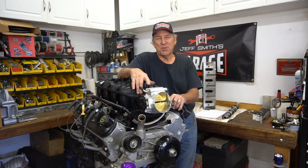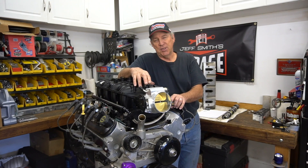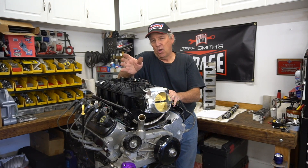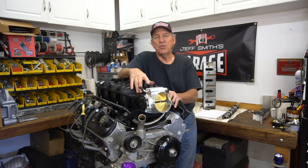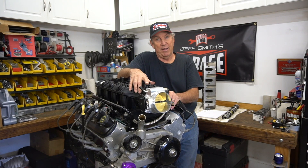Welcome to another episode of Jeff Smith's Garage. This time is going to be a little bit different — we're going to do something on engine combinations. Over the next several episodes we're going to cover several different engine combinations, but we start with the LS motors because they're hot right now.